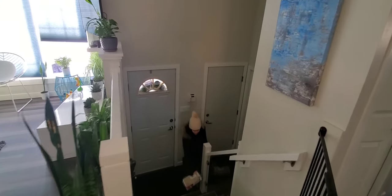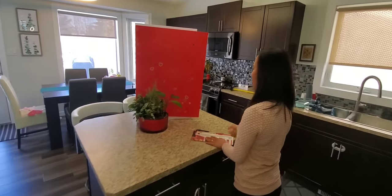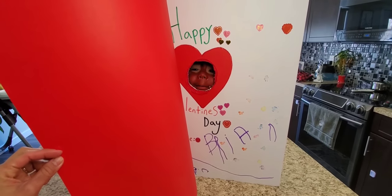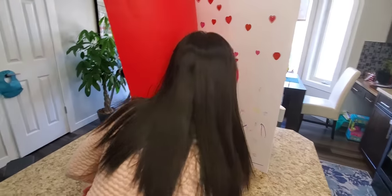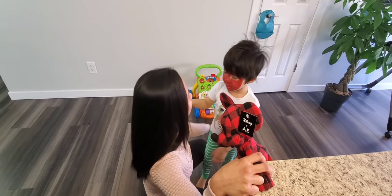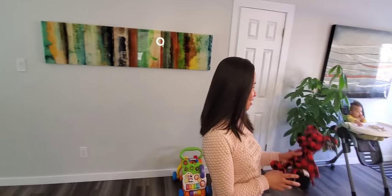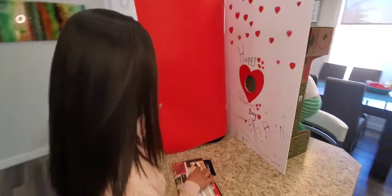Hi Belle, welcome home! There seems to be something strange on the table — you might want to check it out. Why don't you open up the card? Happy Valentine's Day! Mom, give me a kiss! Surprise! Wow! I'm going to give you a real kiss now. Do you have lipstick on your face? Were you surprised? Yeah!